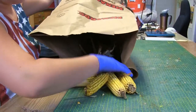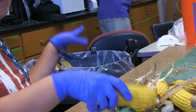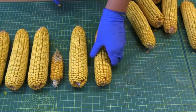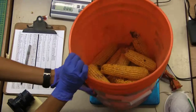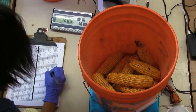First we took the corn out of the bag we were given. We would clean the corn, which basically means removing all the silks and husks from the corn. We would line it up on a big green measurement mat and take a picture from above. We would also take a picture of the bag so we knew what plot the corn was coming from, then we would weigh the corn and put it back in the bag.